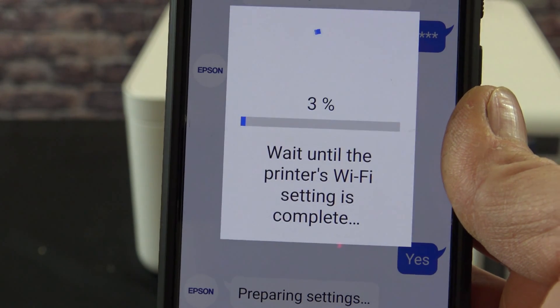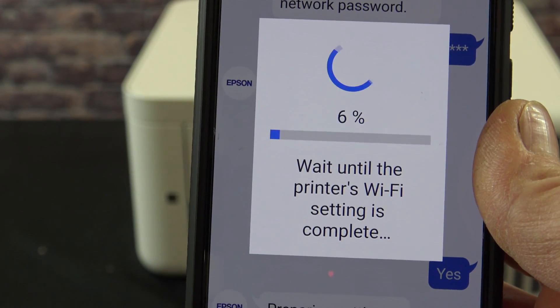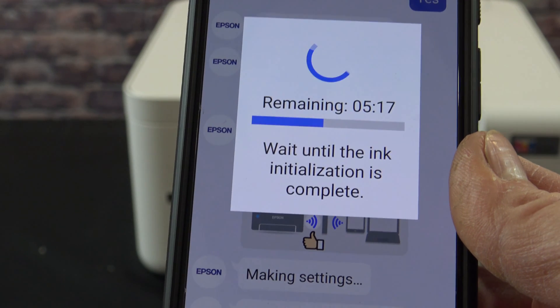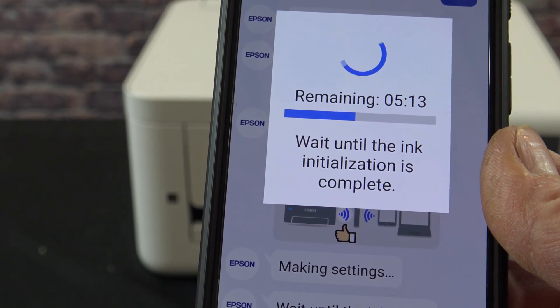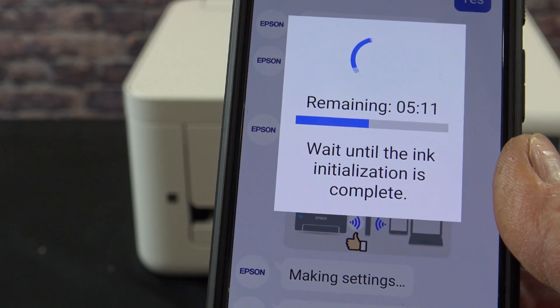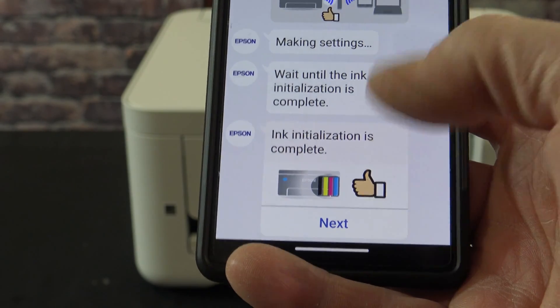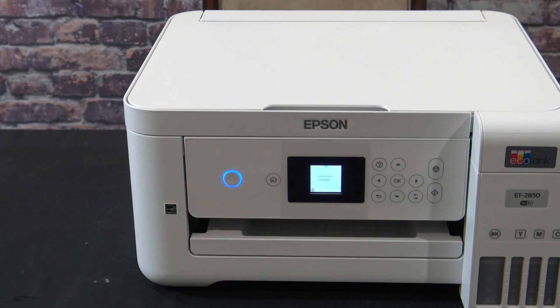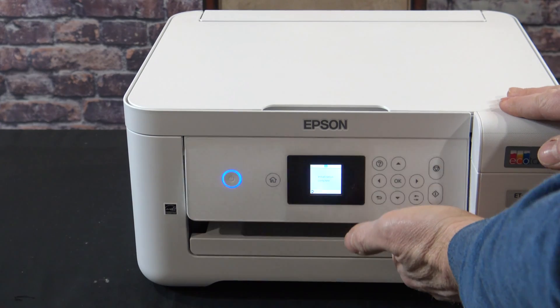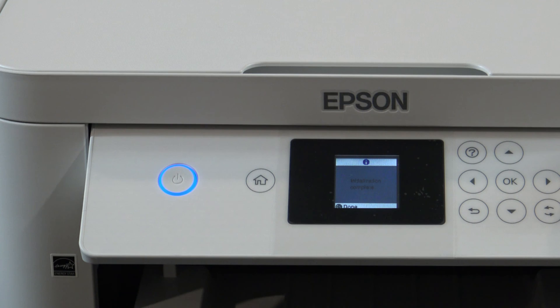Just continue on while your printer connects to your Wi-Fi. After your printer and Wi-Fi device are all connected, you're going to have a countdown timer until the next step. After the initialization is complete, go ahead and click next. If you want to see the control panel a little easier, simply lift up. Now that the initialization is complete, go ahead and click OK, which is right here.